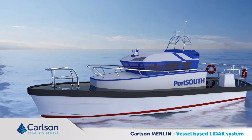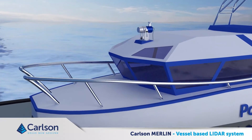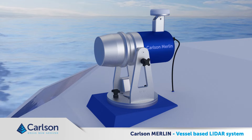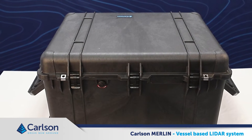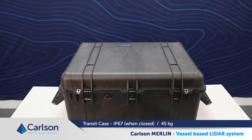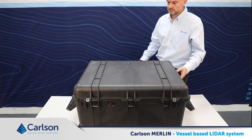The Merlin is a ruggedized LiDAR scanning unit specifically designed for vessel mounted survey applications. It is supported by drivers in all major hydrographic survey packages. This video shows the unboxing of a system and all the components and accessories contained within the transit case. The transit case itself is a Peli case rated to IP67 when closed, and the complete system in the box weighs around 45 kilograms. Make sure the kit is securely packed away in the transit case whenever it is stored and or shipped.